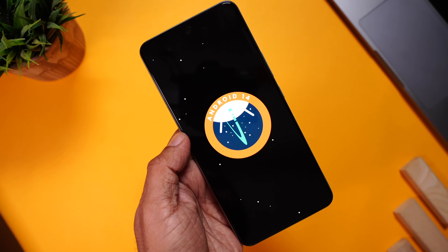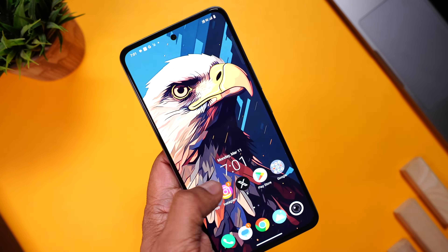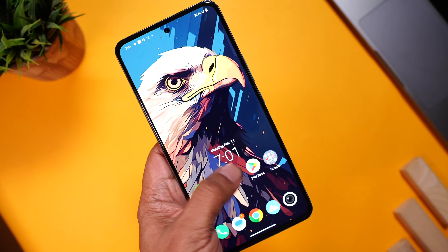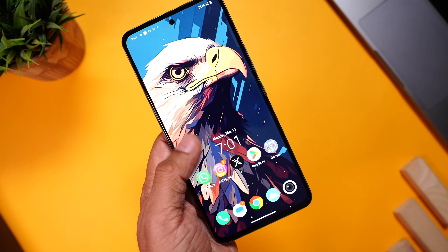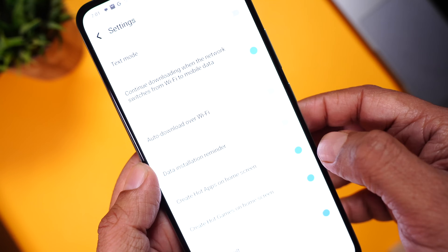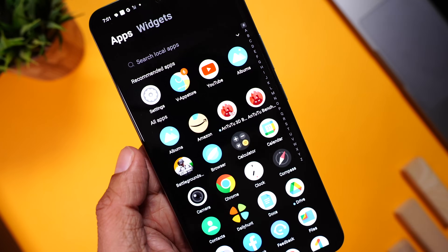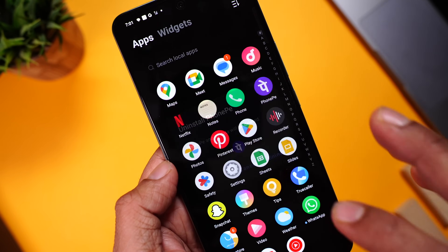Coming to the interface — it's running the latest Android 14 out of the box along with Funtouch OS 14. It's extremely well optimized; I didn't notice any lag or app crashes. There are some pre-installed apps, including hot apps and hot games, but the good thing is you can remove them from the settings. You can also delete most unwanted third-party apps as well.